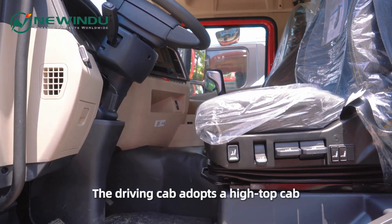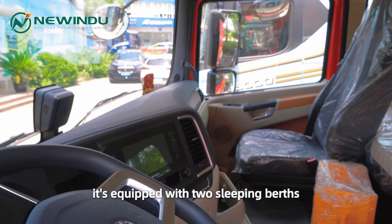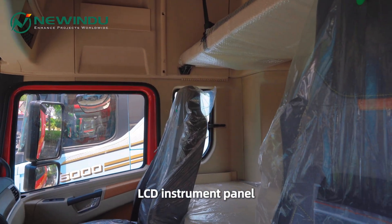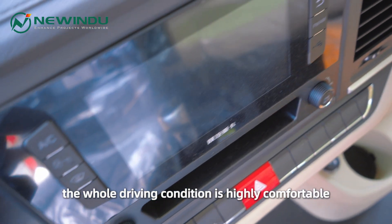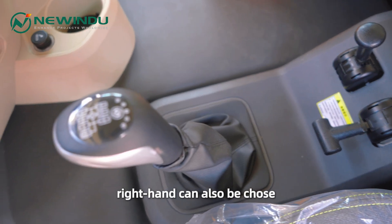The driving cab adopts a high-top cab design — very spacious. It is equipped with two sleeping berths and air conditioning, an LCD instrument panel, and a surrounding operating controller. The whole driving experience is highly comfortable. This one is left-hand drive, but right-hand drive can also be chosen.